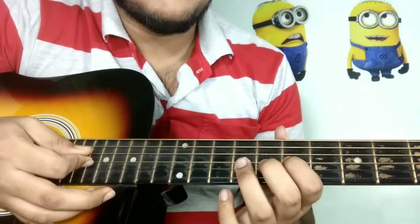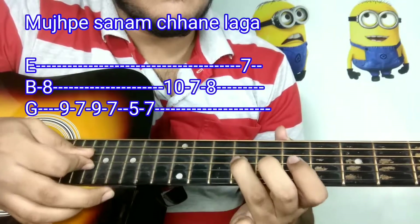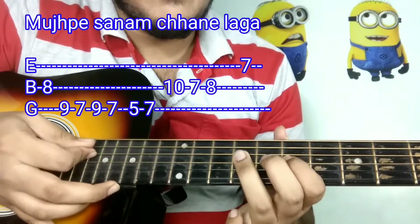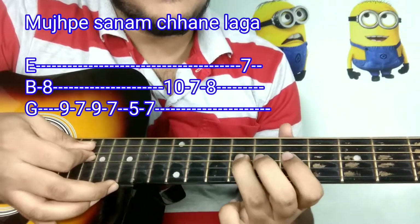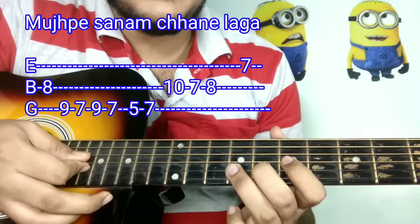And then the other line. Starting from the 8th fret of the B string, here is what you are doing.